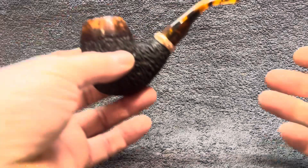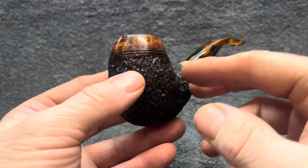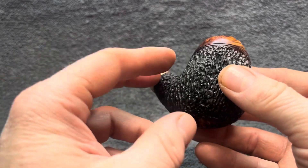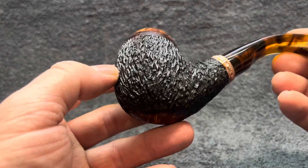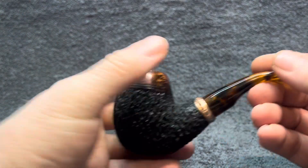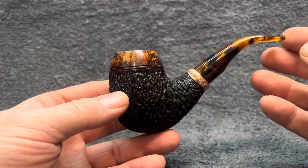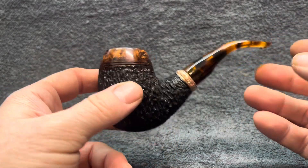Pipes 849 and 850. Pipe 849 is a part rusticated, part smooth pipe, as you can see — deep tree bark rustication. Really nice, very, very nice to hold, very tactile. It's quite a sizeable bowl, quite a big pipe. Fits very, very well in the hand. Reminds me a little bit of the Peterson house pipe kind of thing — really good size, but still very holdable.